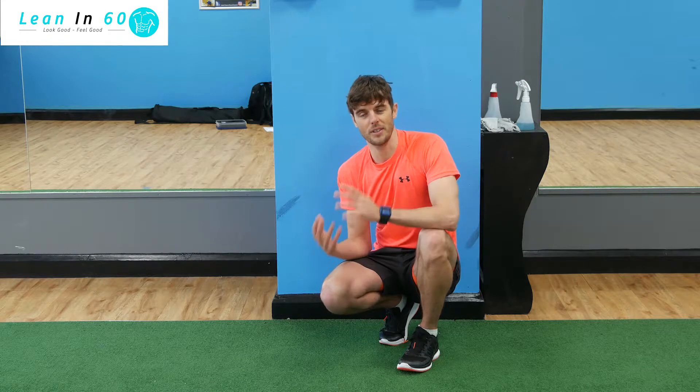Hey guys, well done! So if that wasn't tough enough for you, we've got an extra challenge today — only for the brave. We're doing an extra 50 push-ups into a 60-second wall sit, and you're going to do that for three rounds. So if you feel like you've got enough energy for this one, give it a go, see how many rounds you can get or if you can complete it — let us know.